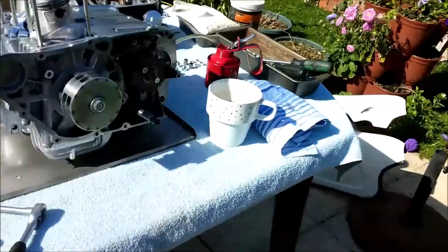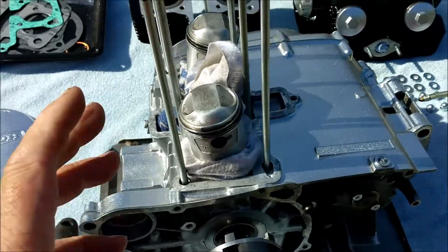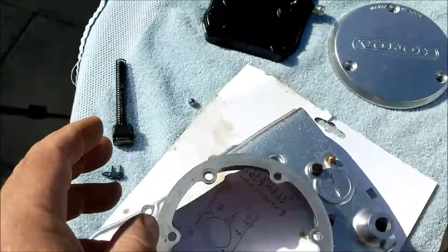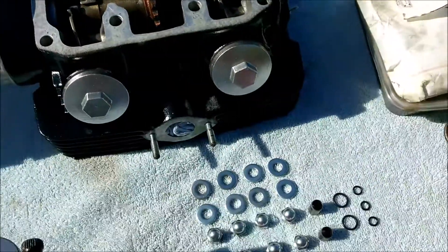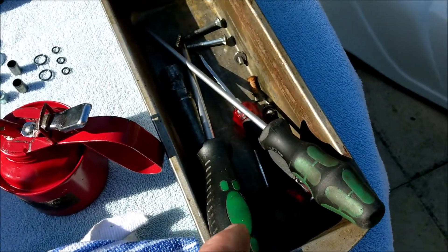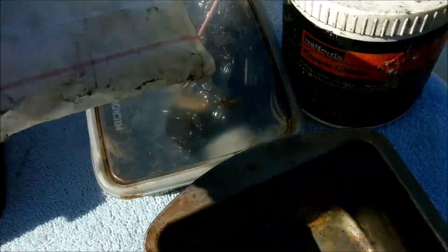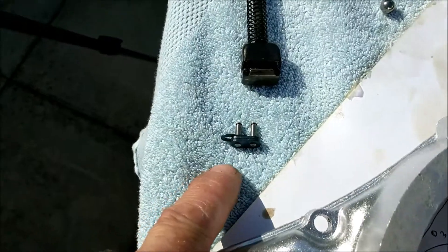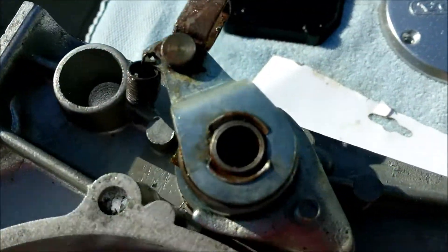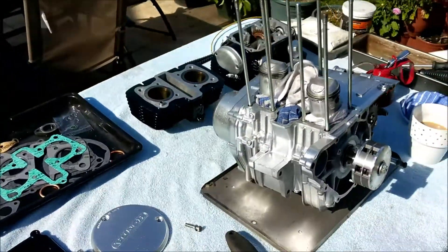Good morning team! It's engine-back-together day. I'm just doing some prep work - let me run through what we've got. We've got the engine block assembly with pistons, the head, barrels, rocker cover, stator side plate, cover plate for the stator, cam chain tensioner, cam chain, new head bolts and washers, oil, tools, copper slip grease, normal grease, engine case bolts, a brew, 10 and 12mm spanners, and the all-important chain link. I haven't forgotten that little ball bearing.